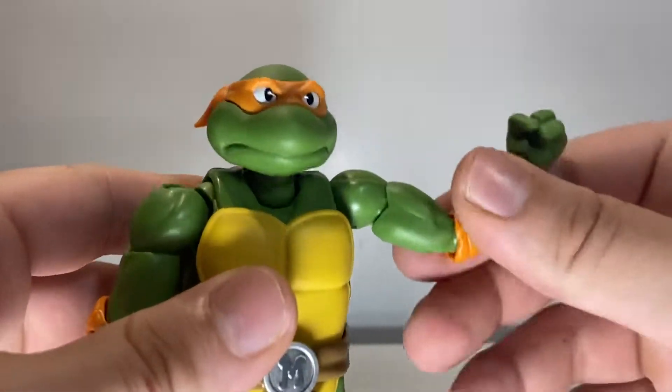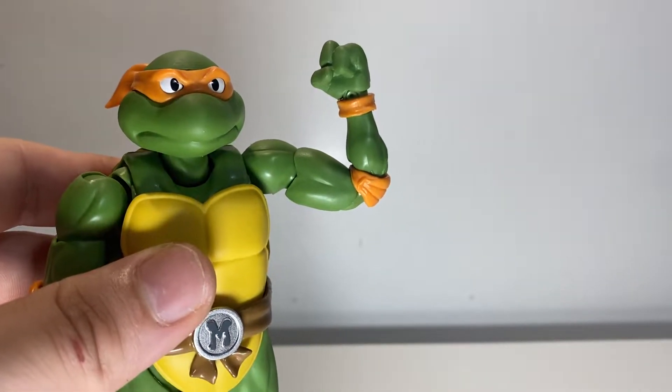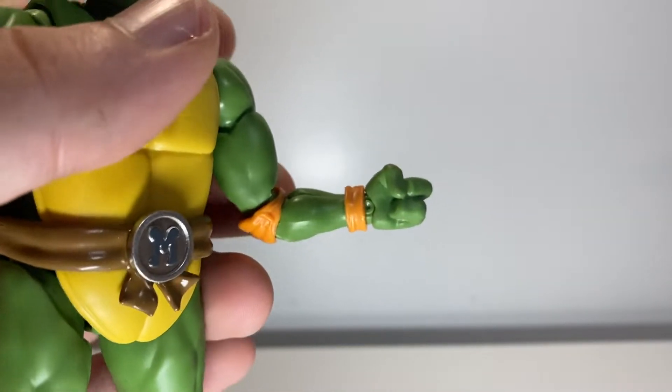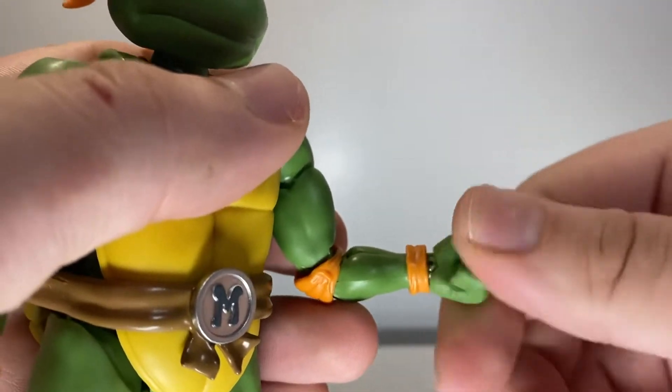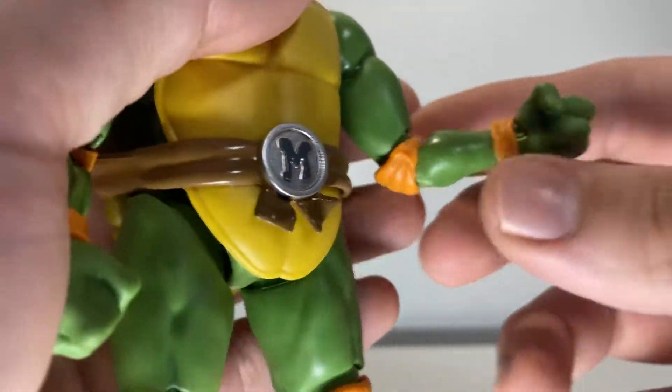At the bicep — nice generic bicep swivel. Nice double-jointed elbows, works pretty good, got some nice flexing going on. At the wrist — the usual SH Figuarts style of just hinge, swivel, and if you want to get it up and down, you just move the hand. Pretty smooth, though that's usually a little bit rougher to do.